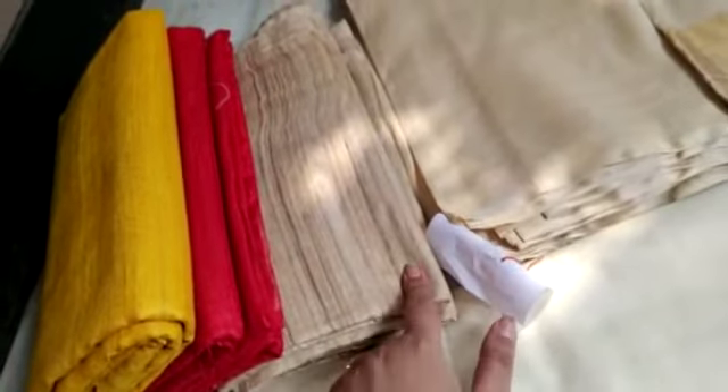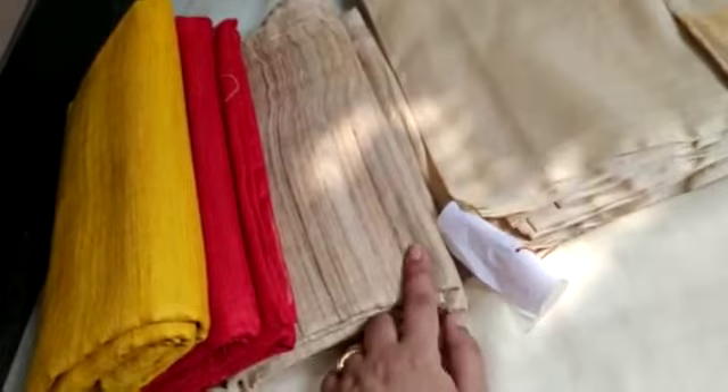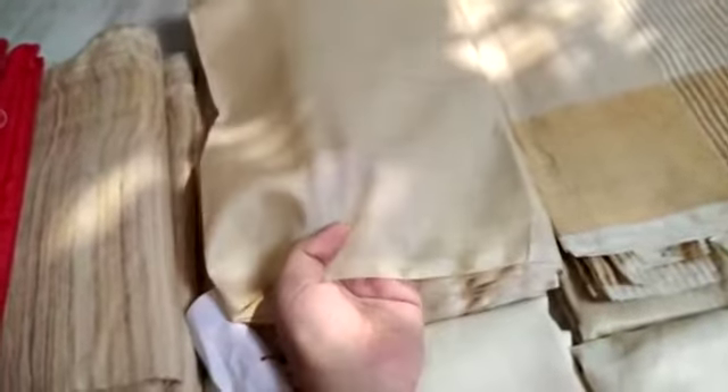This is the first quality, which is called Tasar by Ghicha. We already sold these sarees and posted many times. This is the original color of Tasar by Ghicha. Ghicha is a raw and thick quality fabric, as you can see. These are the after-dyeing colors, and this is the original color.